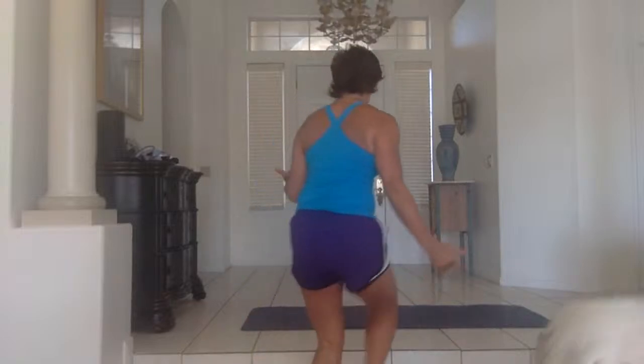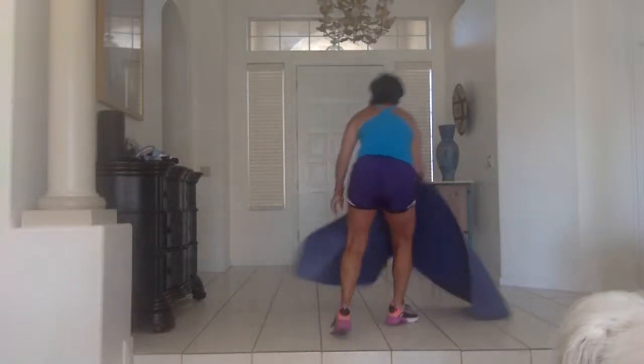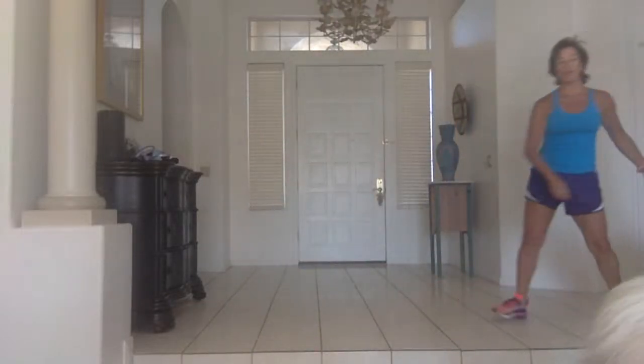Let me know how you're feeling afterward — I'd love to hear from you and love it if you would share this. We'll also talk a little bit about our Flipping 50 membership. I'm going to remove my yoga mat — the yoga studio is officially closed.